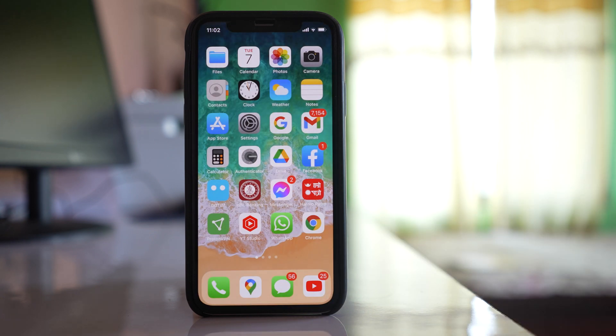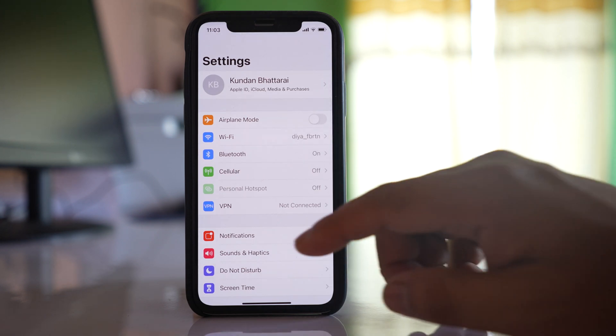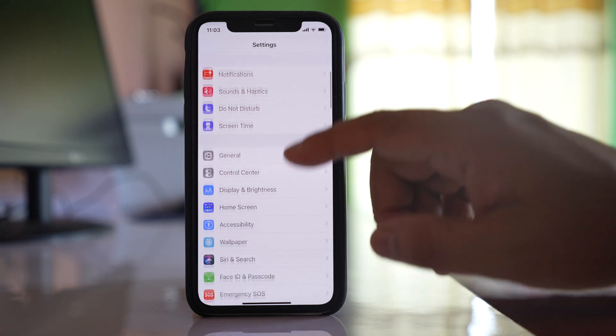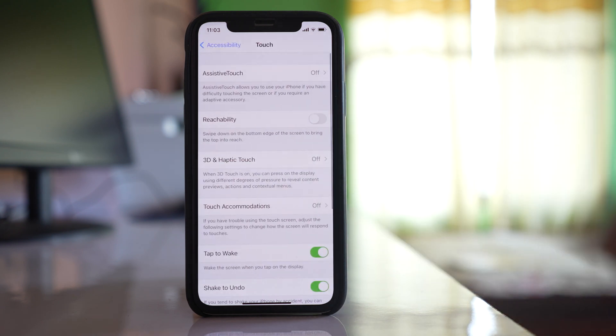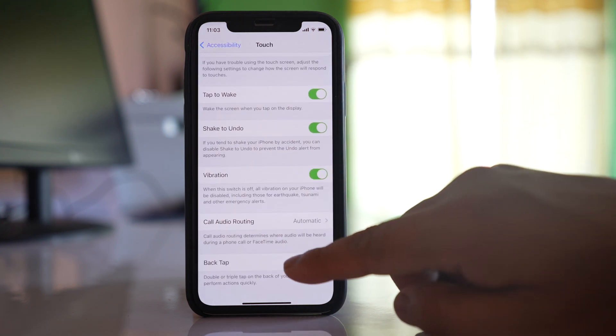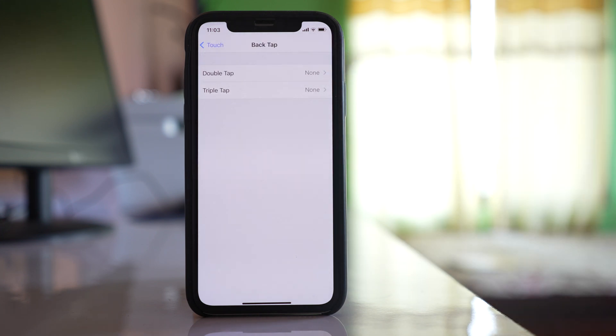If you don't want to use the buttons, you have to go to Settings, then go to Accessibility, then go to Touch, scroll down, and go to Back Tap. You can select either Double Tap or Triple Tap.